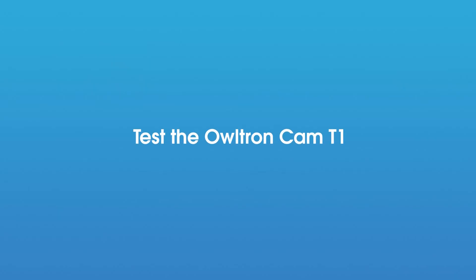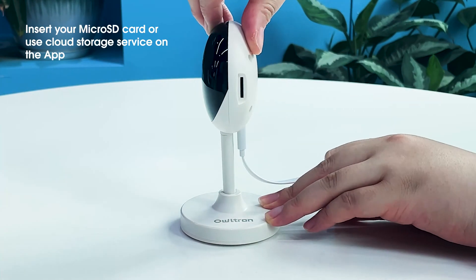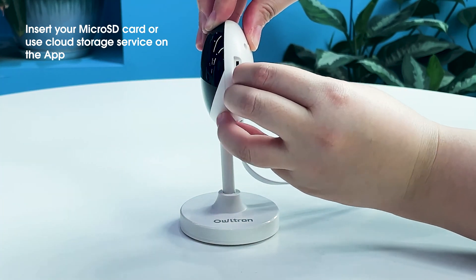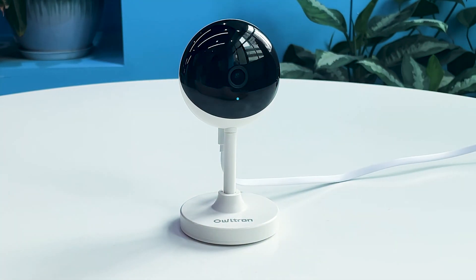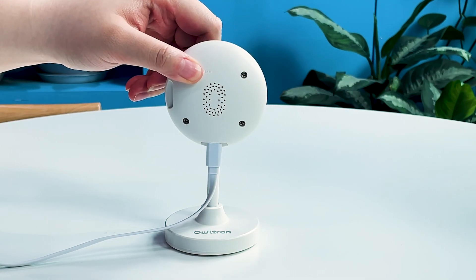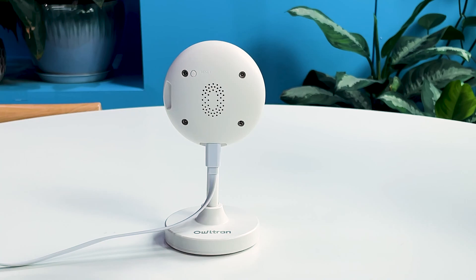Test the Altron Cam T1. After everything is all set, insert the microSD card into the Altron Cam T1, or you can use the cloud service on your account instead. The reset button is located at the top left corner of the back of the camera — press and hold it for 3 to 5 seconds. When you hear a prompt, it means the camera has been reset successfully.